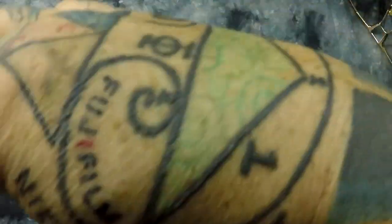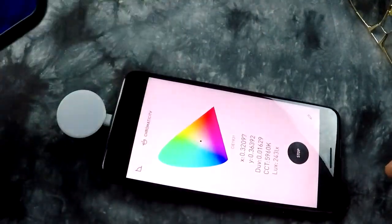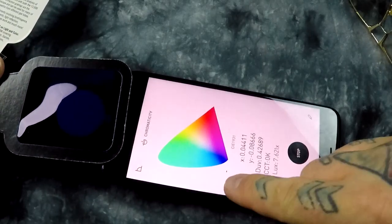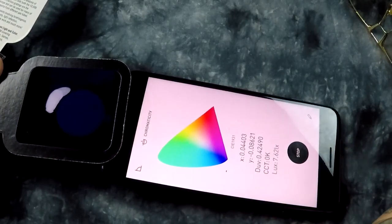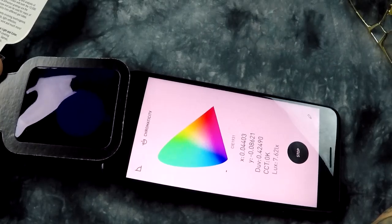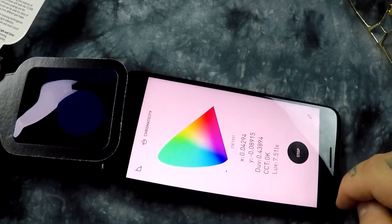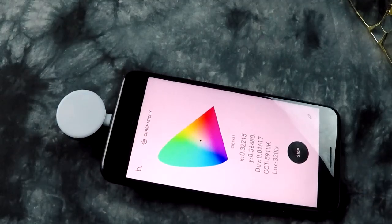Now let's try the ultra blue. Let's see where it jumps. It jumped totally out — interesting. Need a little bit more light to get my Kelvin reading. Let's try something a little less funkadelic.